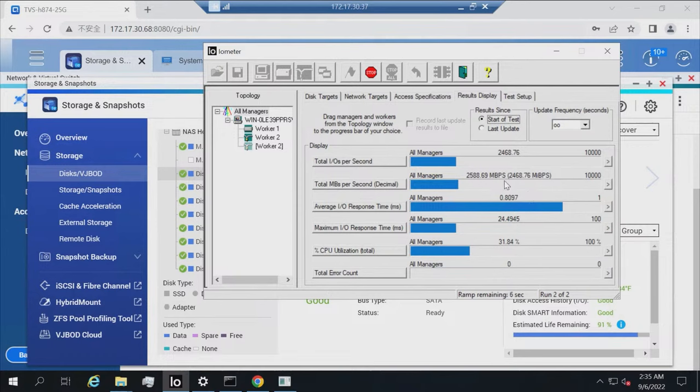In the first run, performance is 2,500 MB/s. In the second run, IOMeter shows nearly 4,300 MB/s.